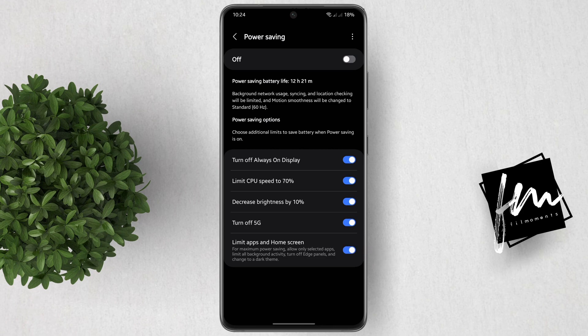It says: for maximum power saving, allow only selected apps, limit all background activity, turn off Edge Panels, and change to a dark theme.